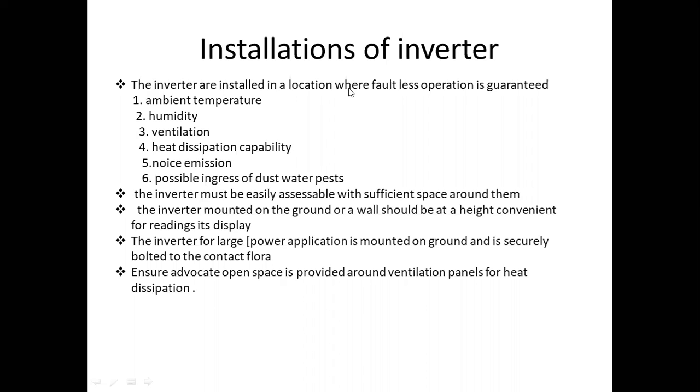The inverter for large power applications mounted on the ground is securely bolted to the concrete floor. If you install the inverter with large power plants, it can be installed with concrete bolts. A secure bolt ensures it is not damaged — this applies to large power applications and standalone systems.